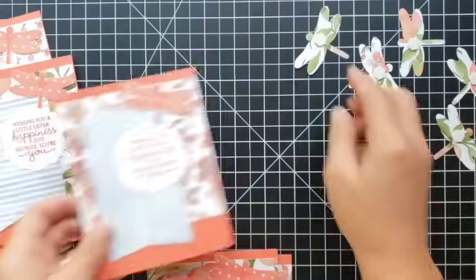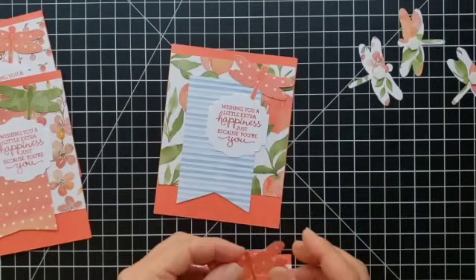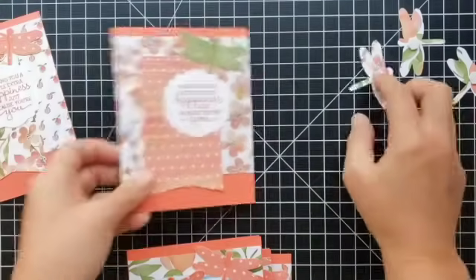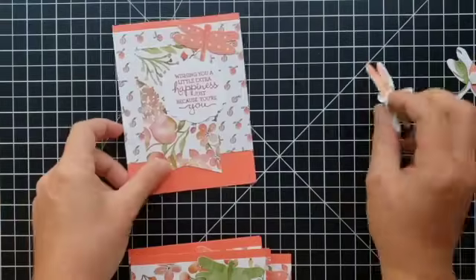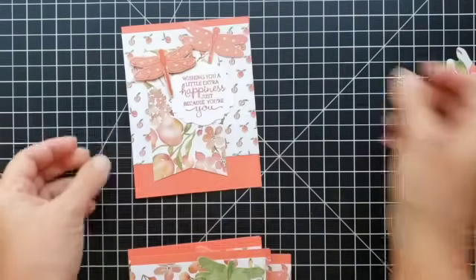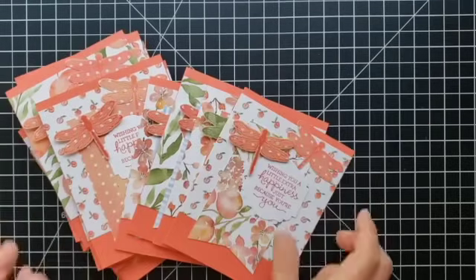I send out a lot of cards certain times of the month — when I'm sending my customer thank yous and when I'm recognizing my team members. I love to send out little rewards and surprises, sometimes just prizes for joining in with our team meeting that month. I send out quite a few cards so these are going to be really nice ones to have on hand for my next batch.